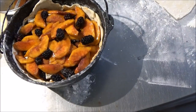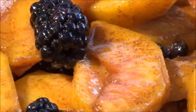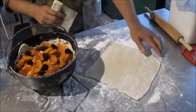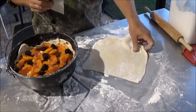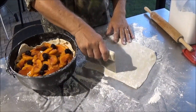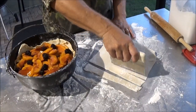Now we'll put on the lattice top. We've got our square piece of pie crust over here. It's kind of awkward trying to keep this all in the camera so you guys can see it — I don't have a cameraman here to help me. This is pretty much me by myself out here doing this for you guys.